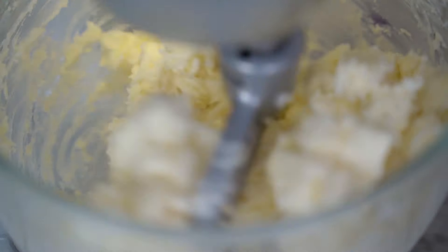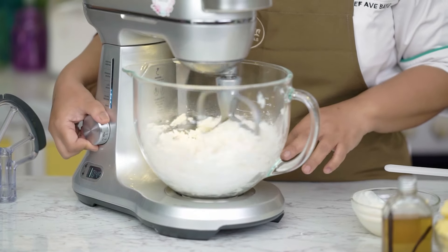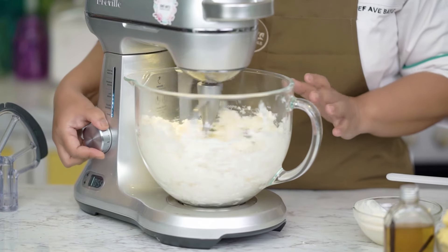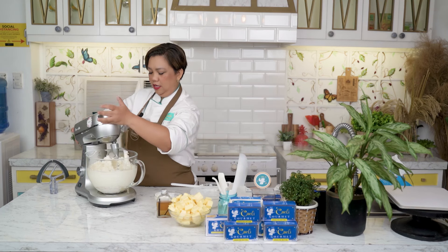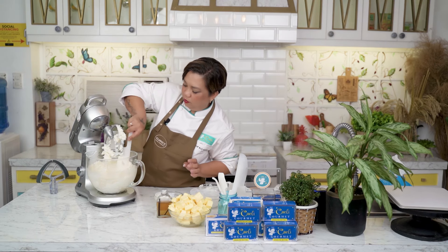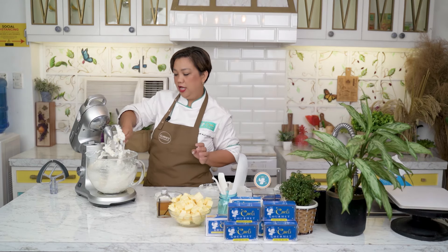The most important ingredient in this buttercream is the butter, and next is the powdered sugar. That's why I use a no-sift brand — sobrang smooth talaga nito, sobrang fine. Once na-breakdown na yung shortening, you can increase the speed. We're going to scrape the sides of the bowl. See how thick that is? This will be very difficult to pipe — that's why we need smooth and silky butter. That's our next ingredient.